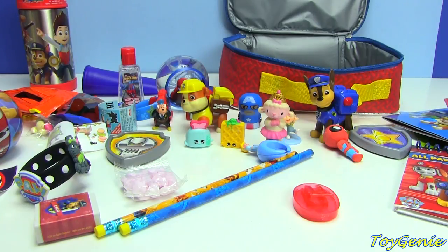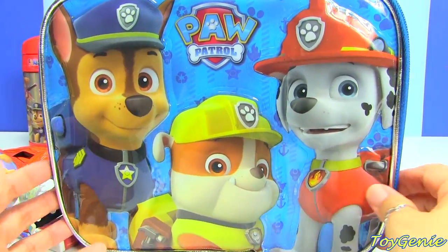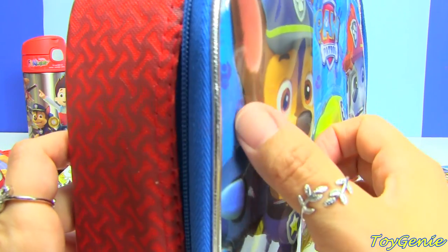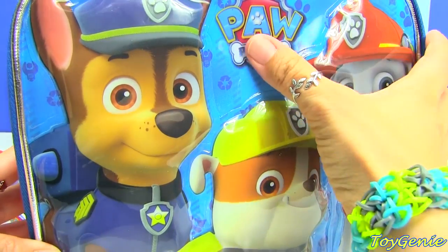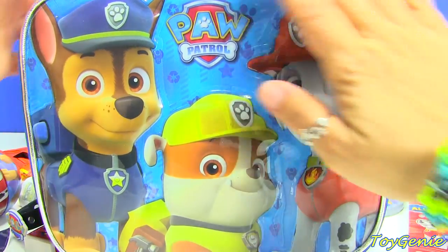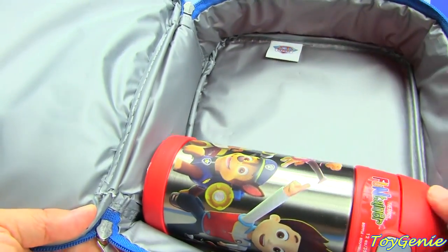Are you guys ready to see the front of the lunch bag? Here we go — isn't this super cute? We have Chase, Rubble, and Marshall. The outside is plastic so you can wipe it clean, and you can see that the surface is raised — Chase is raised, Rubble is raised, and so is Marshall, but the background is just blue. It's plastic all around to cover them. And inside the bag there's plenty of room to store your water bottle as well as your lunch.